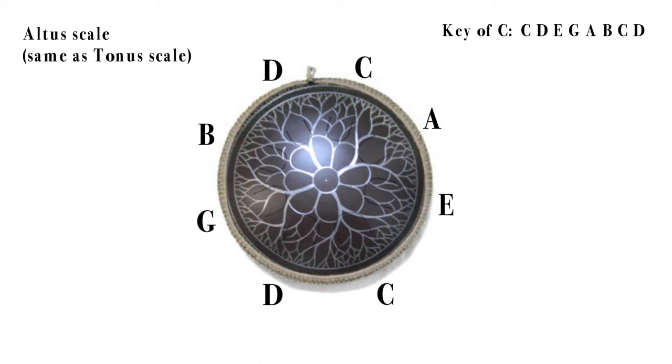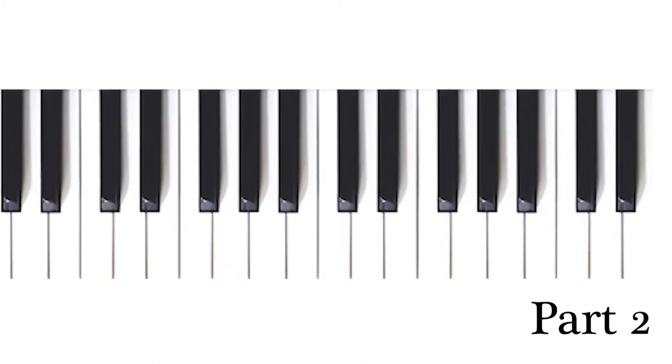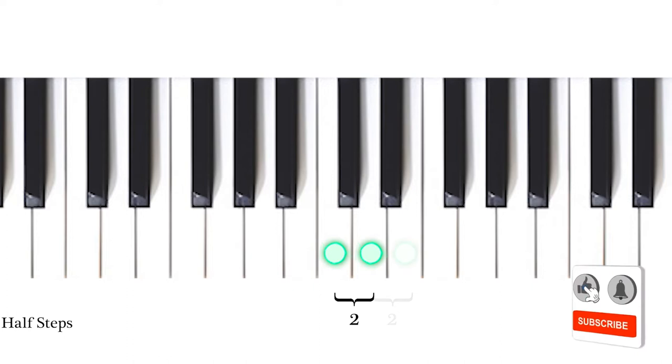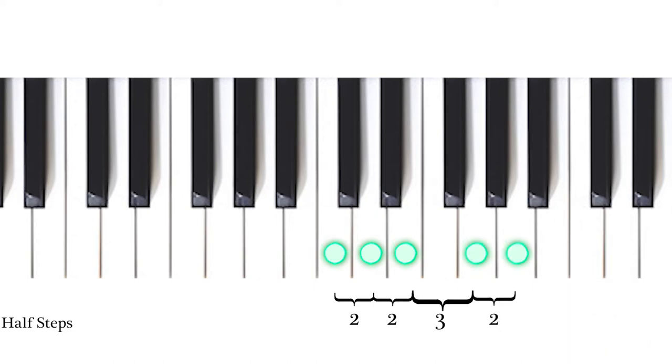If we look at this, as we have done in the previous videos, we check out the intervals of the scale — the distance between each note. We have from C to D, a major second. We have another major second from D to E, continuing on with E to G, a minor third, then a major second again from G to A. From A to B we have a major second, then from B to C a minor second, and finally C to D, a major second.